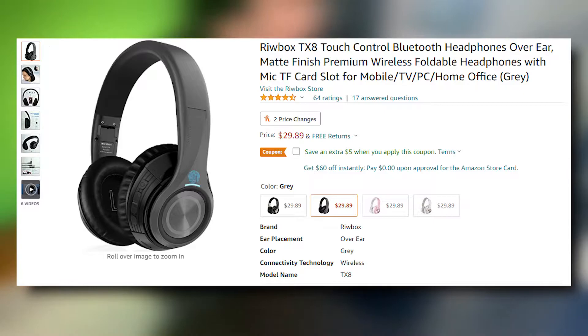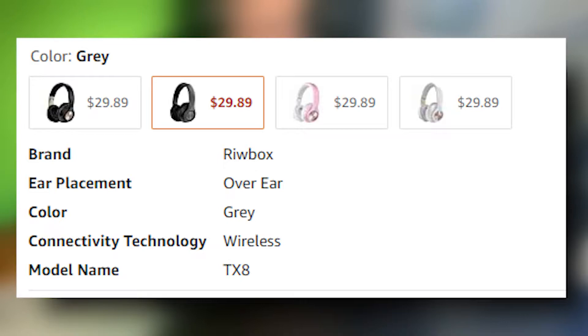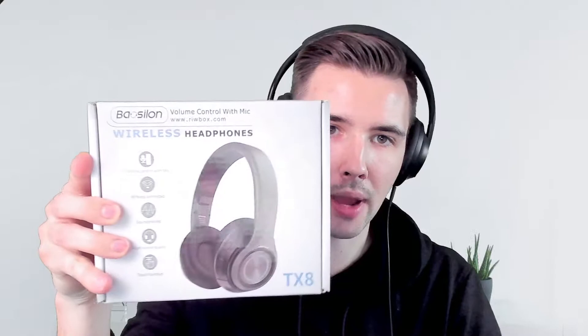Right off the bat, it's got volume control with mic, wireless connected, soundproof, high sound quality, touch function. It comes in black, white, pink, and gray. The specifications list a playtime of 14 hours, a standby time of 500 hours, and it only takes about two hours to fully charge, which is not bad at all.